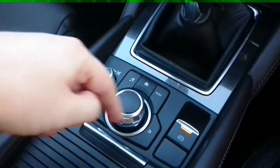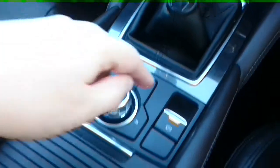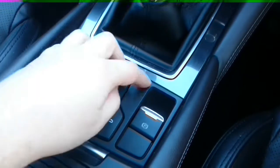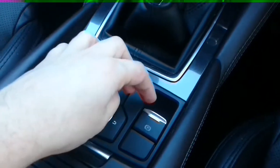Down here on the left are the auxiliary controls for the stereo system and the handbrake, which is released by putting your foot on the brake and pushing down, and reapplied by keeping your foot on the brake and pulling back up again.